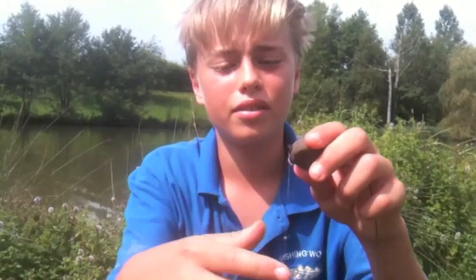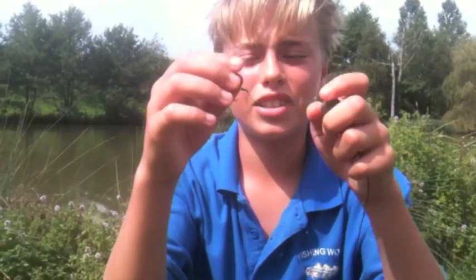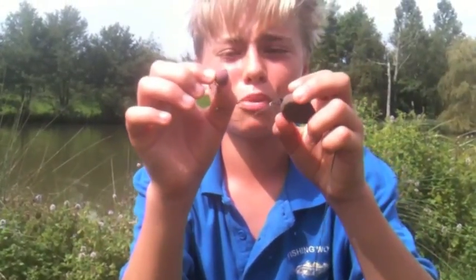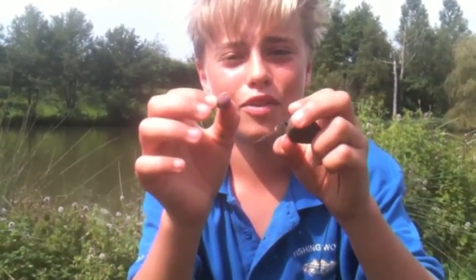Three-ounce inline lead, then a section of supernatural with a size four split shot, cap to curve tech KD style. That was a white northern special with some of the raspberry plume gill on it. I think the fish will take this before any of the free offerings in the solid bag — let's hope it gets me another fish.